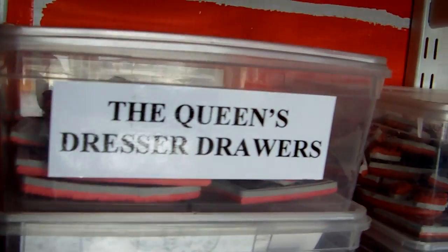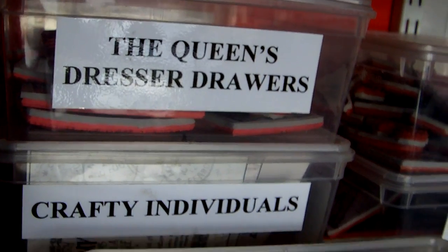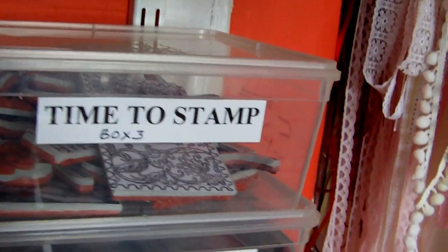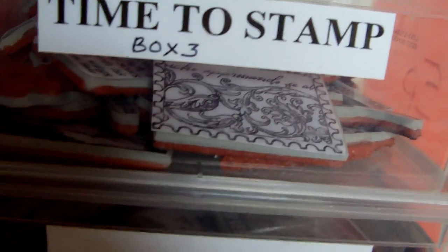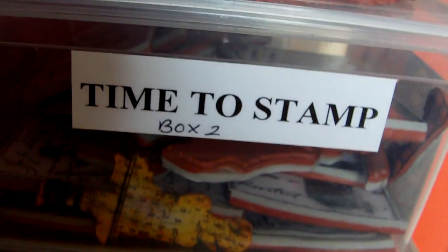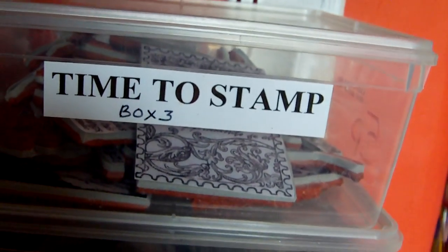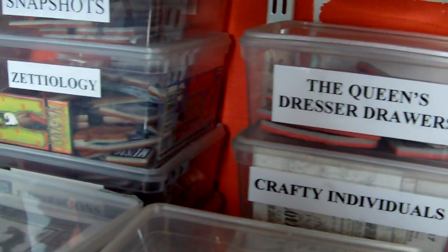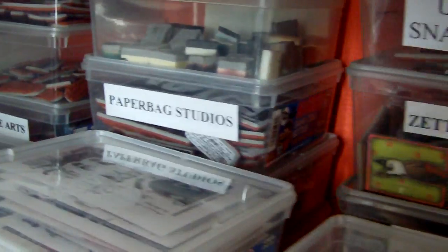If they don't organise their stamps by plate, or they're not named, or maybe I've just got single stamps not from a plate, I label my boxes. So from Time to Stamp I've got three boxes of images labelled Box 1, Box 2, and Box 3. The reason I do that is because I also print out the images — I'll show you how I organise my indexing system a little bit later.